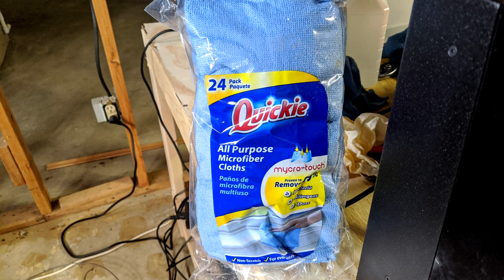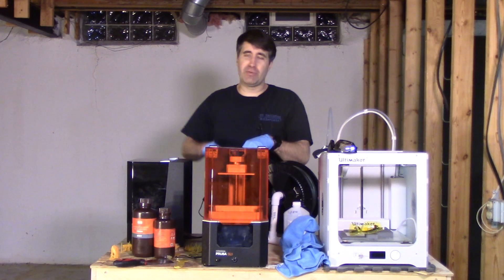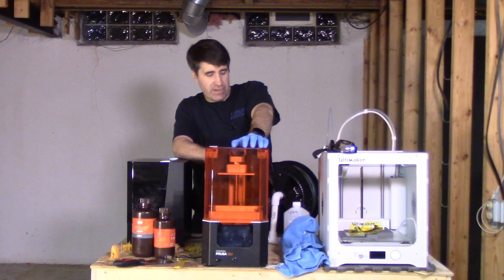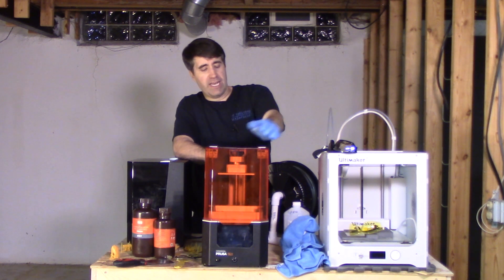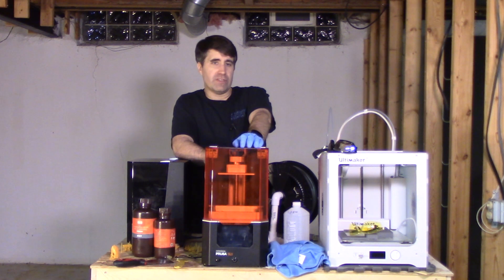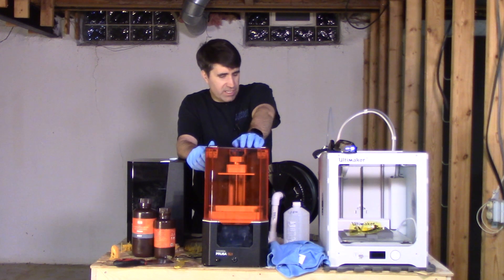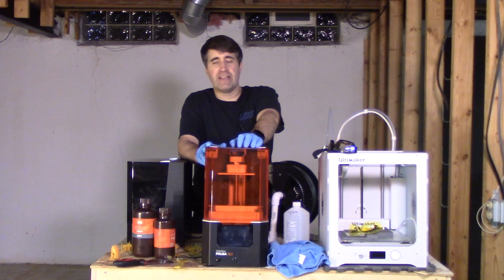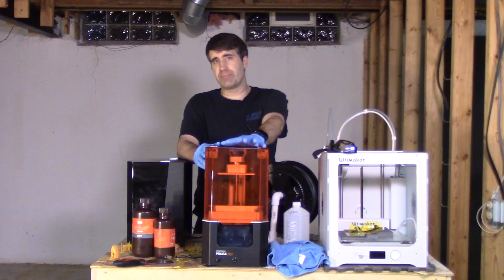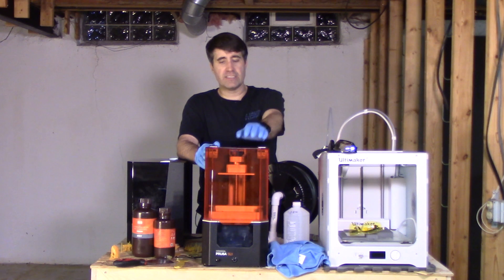You probably can't toss these microfiber cloths in a washing machine without at least pushing the boundaries of environmental regulations, so don't do it. I haven't figured out the best way to clean them yet, but honestly they just keep working again and again. I've used these two cloths for 10 prints and haven't had an issue with resin build-up. I find they work a lot better than paper towels, and according to Prusa, paper towels can actually scratch the FEP film and damage it much faster than a microfiber cloth would.